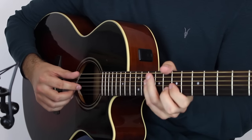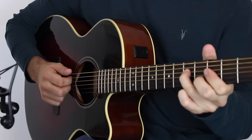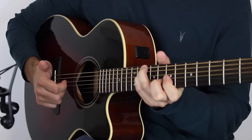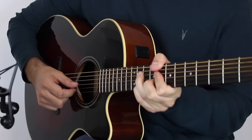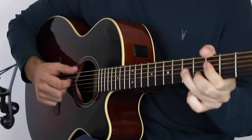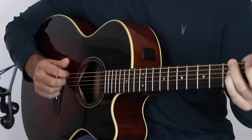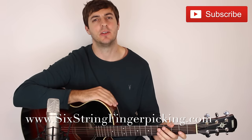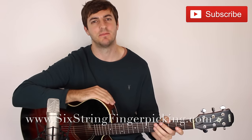Have a good look at my right hand as I play through the riff now. That's it for this lesson — I really hope that you've enjoyed it. Please don't forget to like, share, and subscribe for more. Head over to 6streamfingerpicking.com for the remainder of this lesson and loads more fingerstyle guitar lessons. I'll see you over there — thanks a lot, bye-bye.